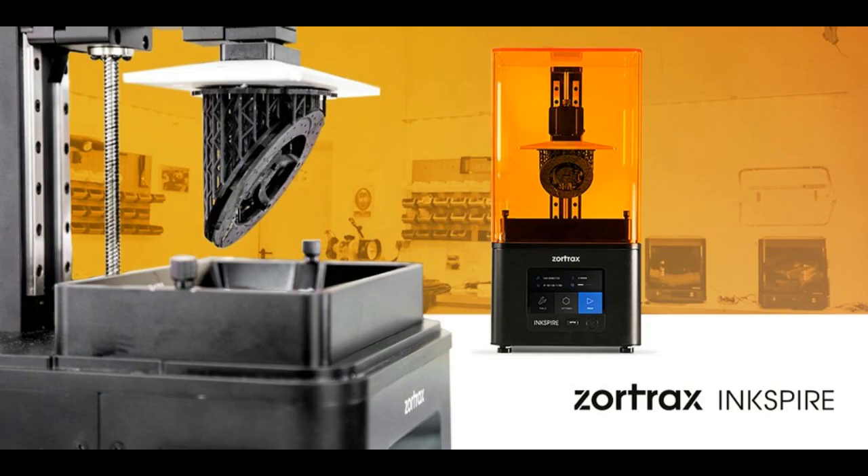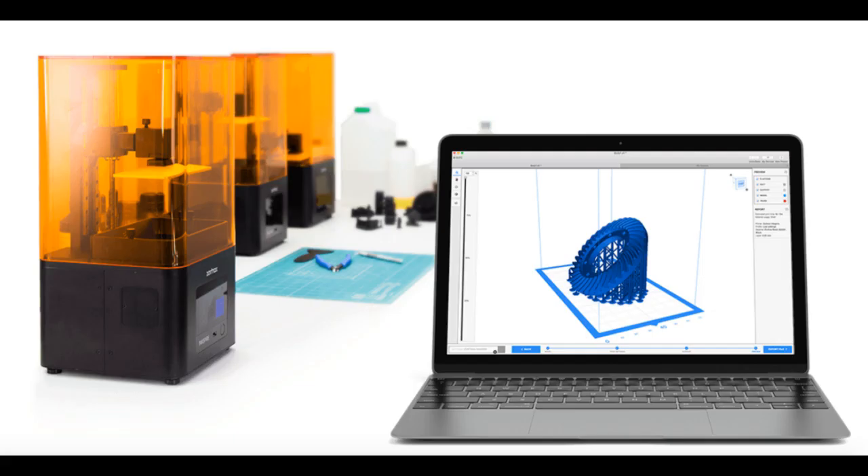Printers like the Inkspire are a bit harder to use than traditional extruder-based printers like MakerBots. However, the quality and print speed is far better and paves the way to truly 3D printed production runs for one-off parts.